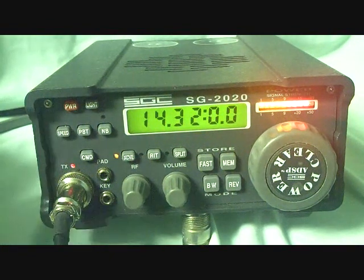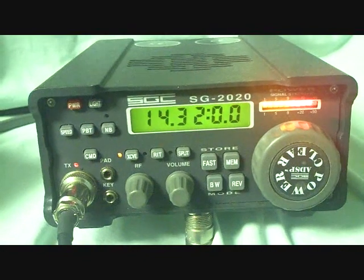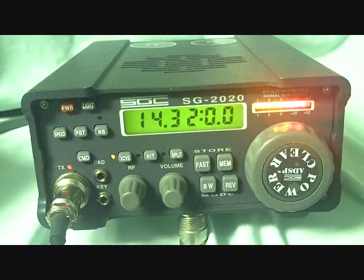We're running 20 watts now — two zero watts. And I'm turning the amp on now. You got the amp on — using an ALS-500 Ameritron, probably running about 350 watts.